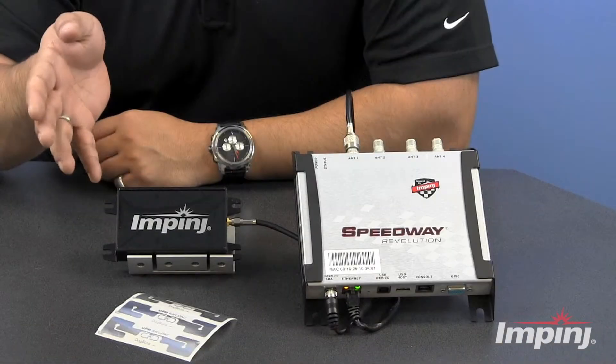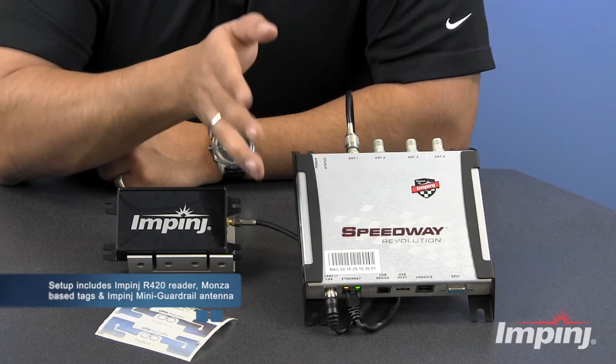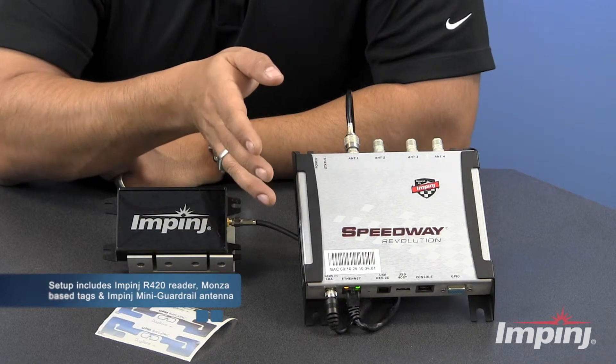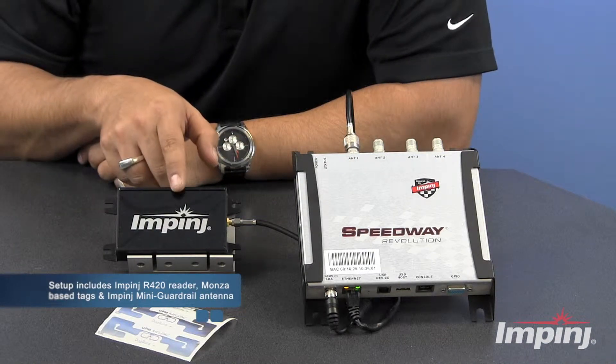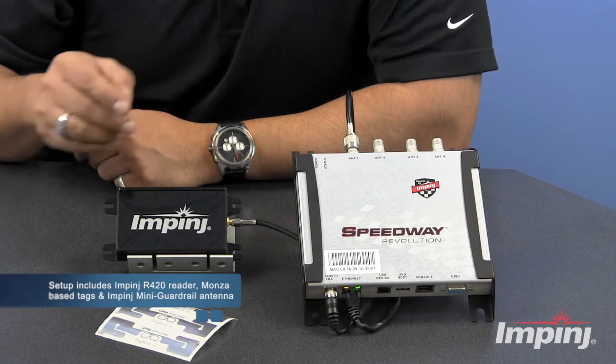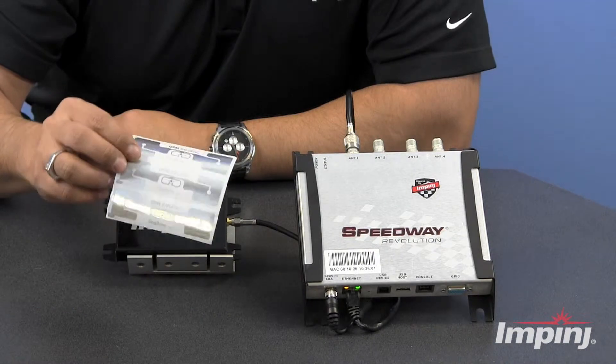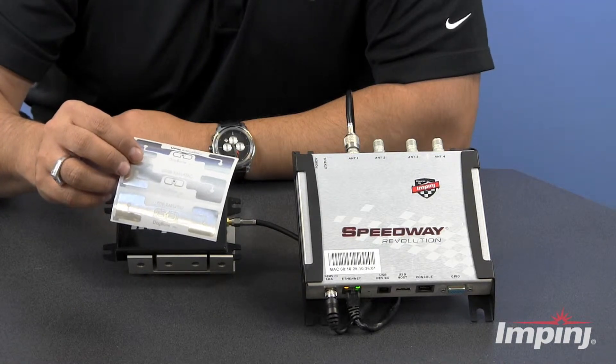In the case of my setup here today, I've got the Speedway R420, which is the four-port version of the Speedway Revolution. I've also got an Impinj mini guardrail antenna, which is a near-field RFID antenna, and then I've also got three Monza-based UHF Gen2 RFID tags, which we'll use for the testing.